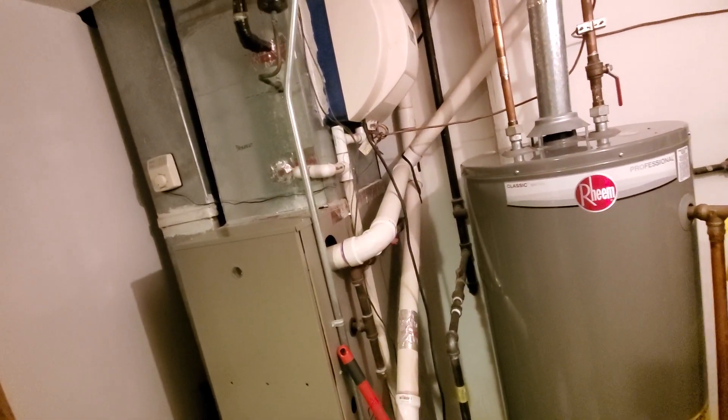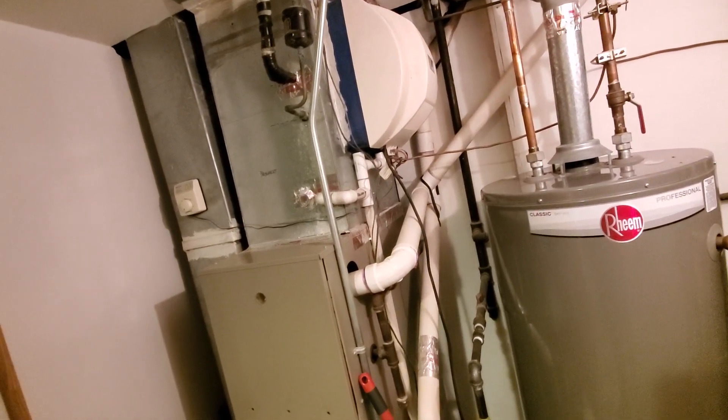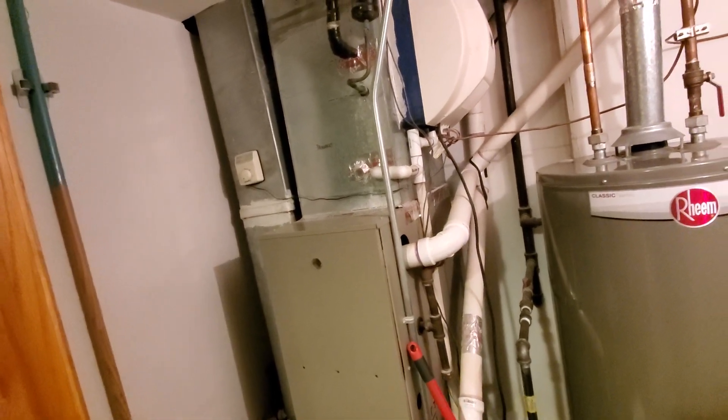We have a power vent humidifier on the side that, if it was working, would be dumping right into the coil, which is never a good thing.